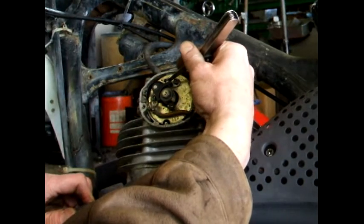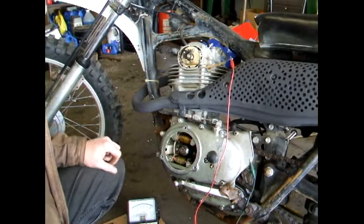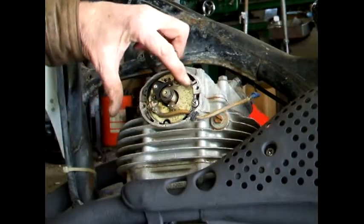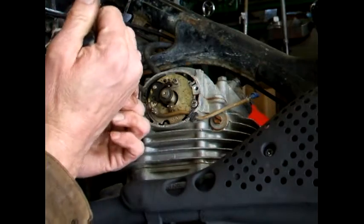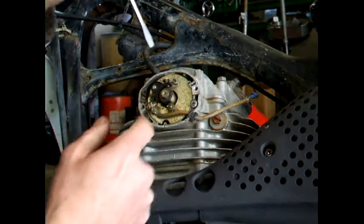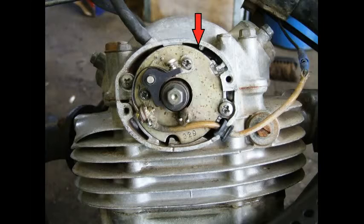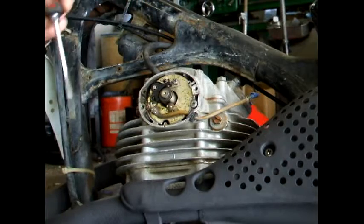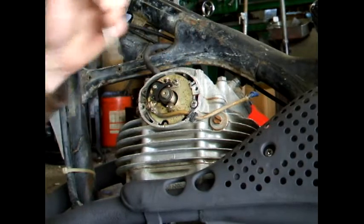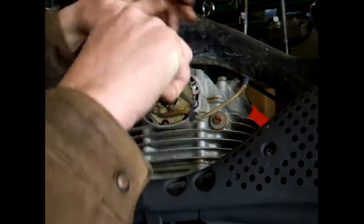Check them again and make sure they didn't move. Now that you have the dwell set for the points, timing is set by moving this outer plate. Loosen these screws up. The place you want to start is where the little marks line up right there, so slightly tap it over there. Once you're in that position, snug these up a little bit.